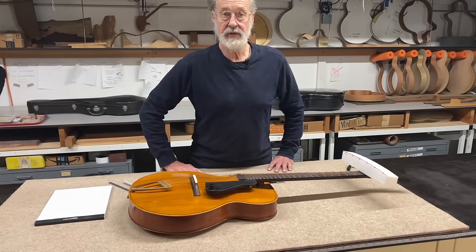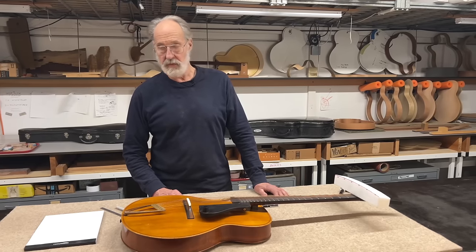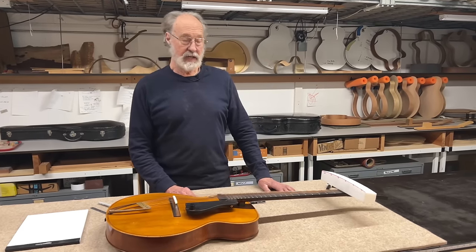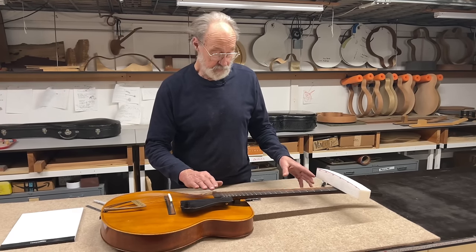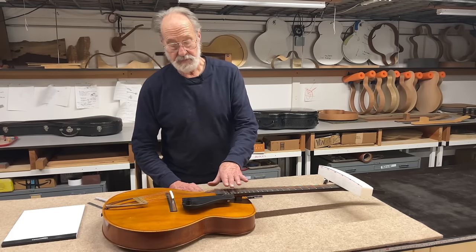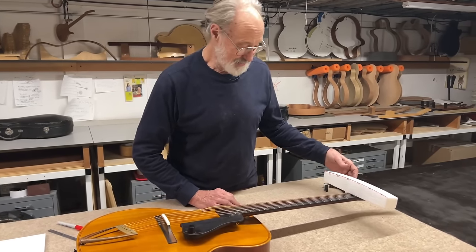There is a common phrase in our field — compound radius — which is a kind of an odd way of describing a conical surface. We'll go into this in some detail in another episode. But to the point right now, every part of a properly dressed fingerboard is a different curve across, so the fingerboard is properly more curved at the nut end and a little bit flatter as it gets towards the bridge. We'll come back to the so-called compound radius later.